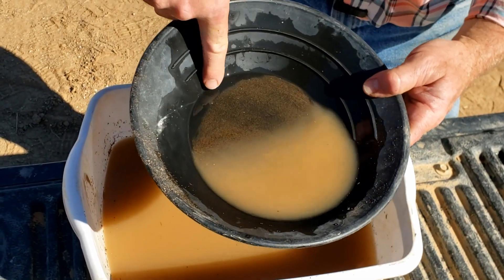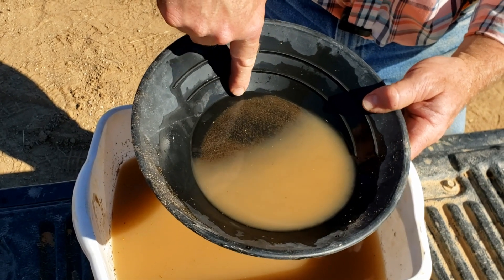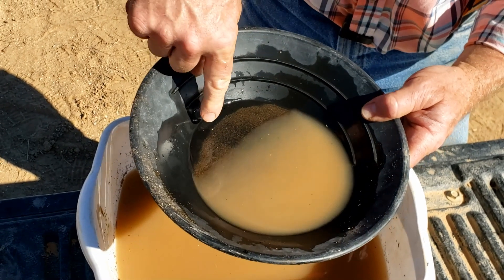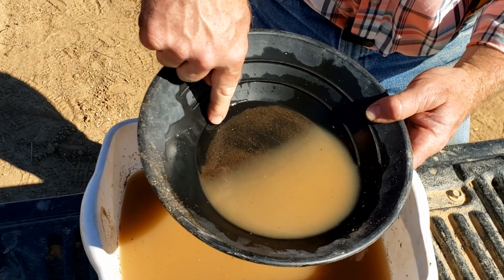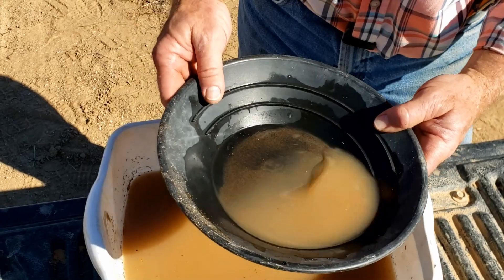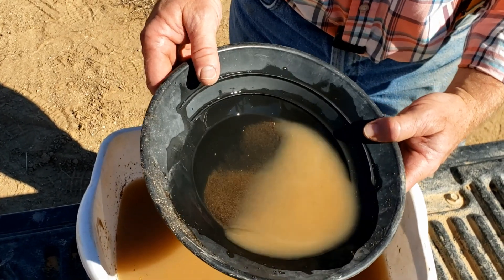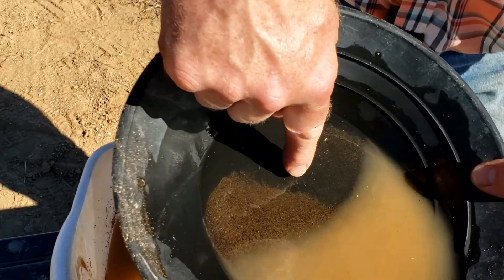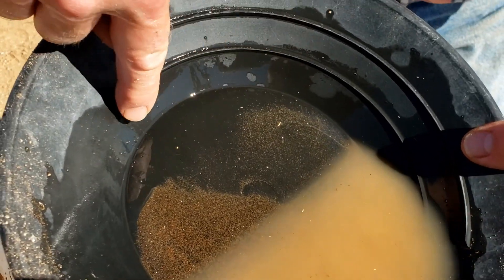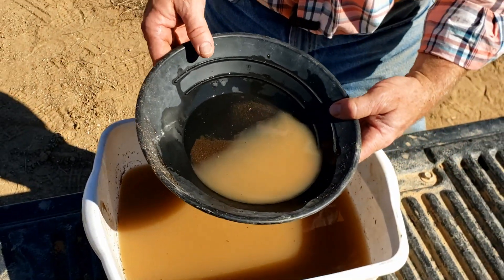There you go folks — there's gold in this wash! Look at all the fine little pieces of gold. This is a good accomplishment for that little dry washer because it's collecting all these fine specs. Most dry washers have a hard time recovering this size of gold. Look at this — you can just see it all dotted throughout the whole pan. Pretty good — we got some gold!